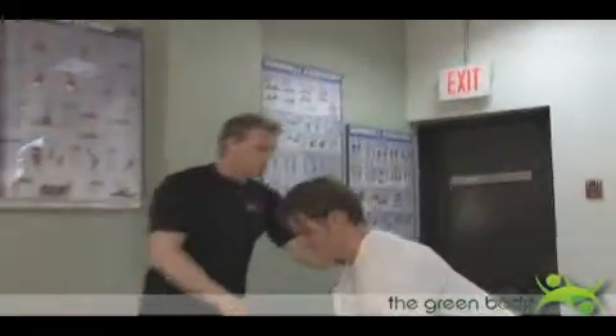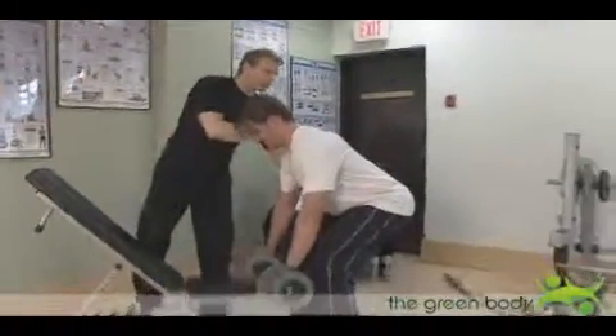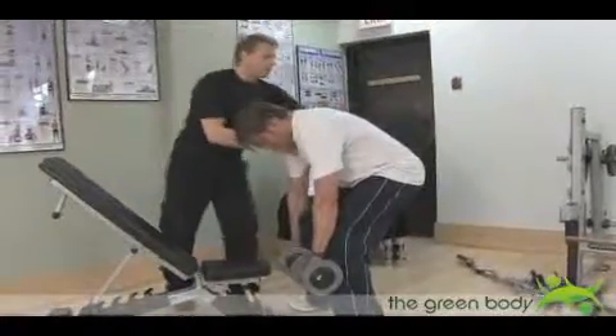Okay, bend over please. Bent over row — he starts to slouch, right? So, give the arch.